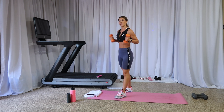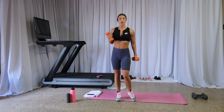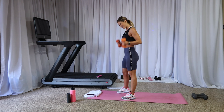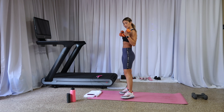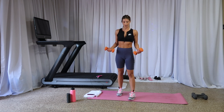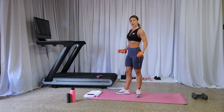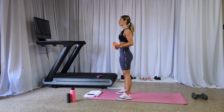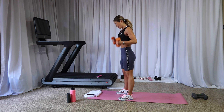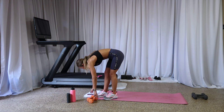Let's tone those biceps — lift, lower, lift, lower, right here. Set those weights down, we're alternating. Lift, lower, slow down — four, three, two, one. Ready? We lift, squeeze, lower, straight down. Lift, squeeze, lower, straight down. Come on — lift, squeeze, lower, straight. Lift, squeeze, lower, down. Eight, speed it up, seven, six, five, four, three, two, one. Weights down.